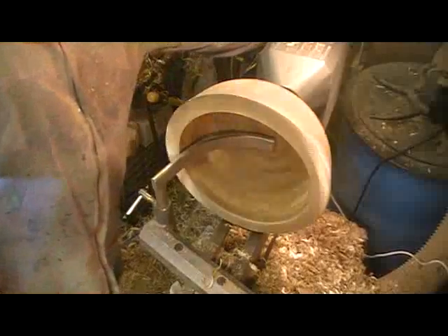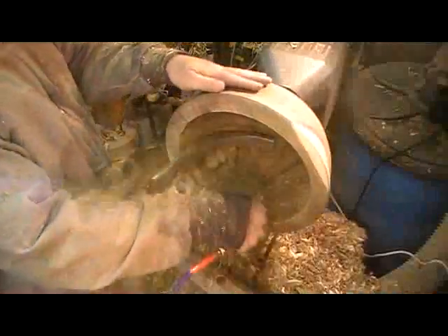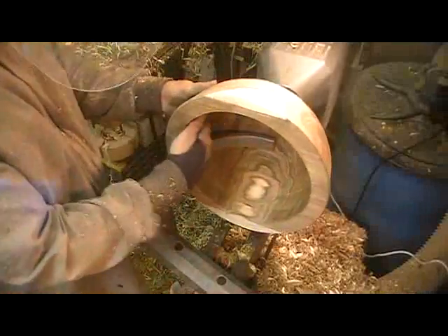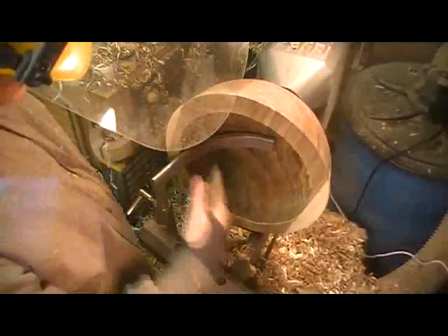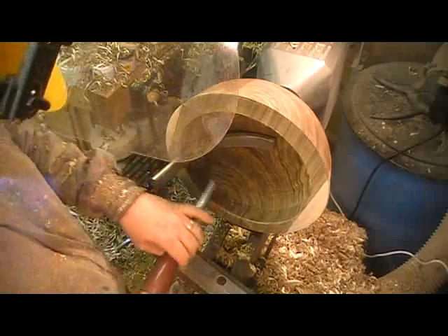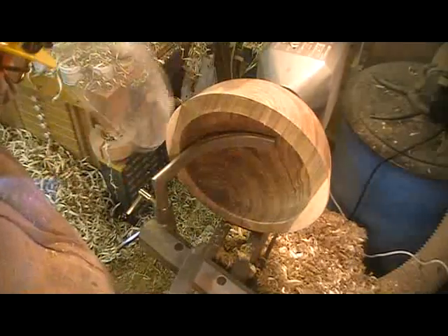That was quite a heavy cut, which is why I was getting the shuddering and the noise there. And now that surface is quite undulating. So I'm going to go with a large scraper just to try and fair the curve, get rid of the high points.